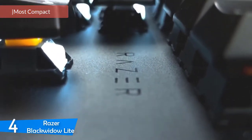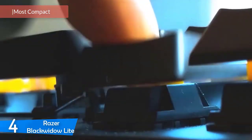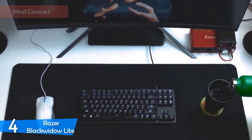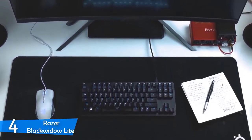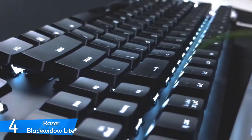At number 4, it's the Razer Black Widow Lite. This one is an excellent gaming keyboard that offers a pretty good typing experience and feels rather responsive. It features the proprietary Razer Orange switches, but the thing is that it feels too high to type on for long periods. However, if that's not a problem for you, then the Black Widow Lite may be the gaming keyboard you were looking for — it's a perfect compact keyboard for gamers.